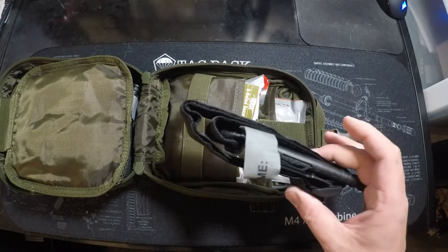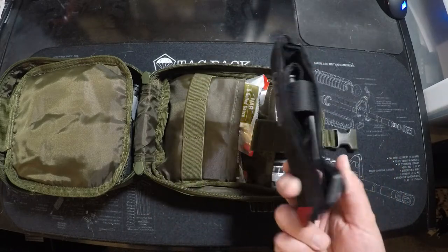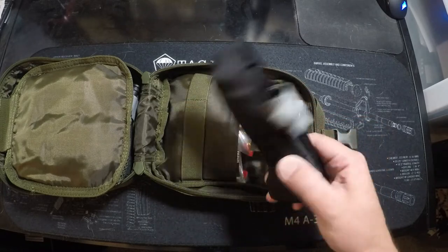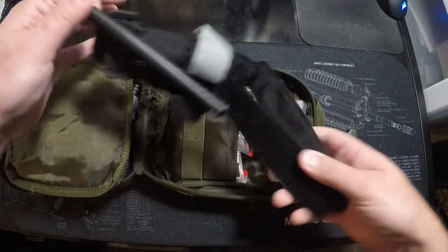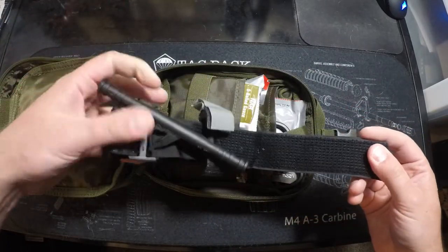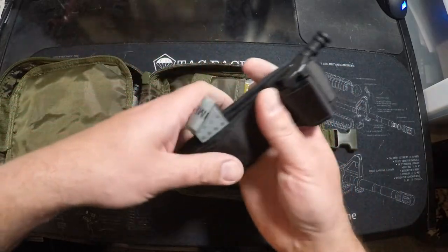Take a Stop the Bleed course — these things are super handy but if you don't know what you're doing, it's useless. Buy a CAT 7 tourniquet, or buy the one with a metal windlass, which is very good as well. Either one of those is fine.